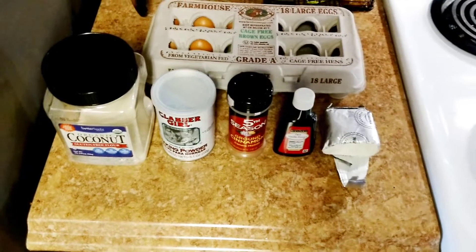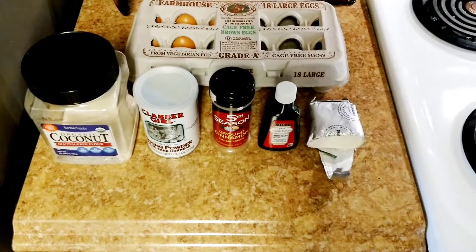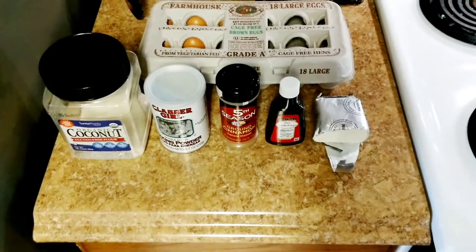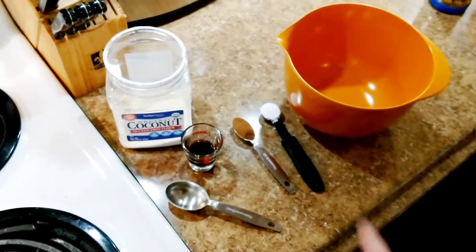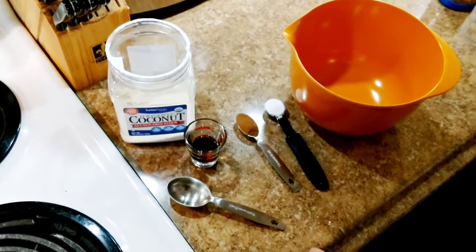These pancakes usually turn out a little dry, so my little secret to that is a half stick of butter that I'll be mixing in — that's my secret ingredient. I'm going to start off with one teaspoon of baking powder; it calls for two but I'm just going to use one.